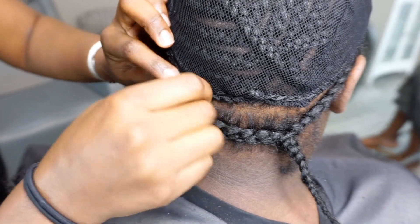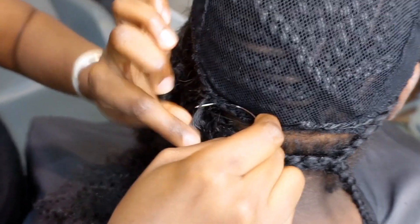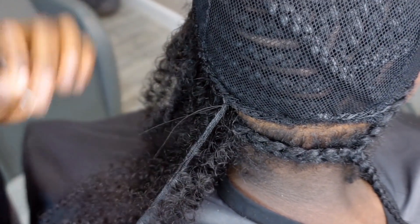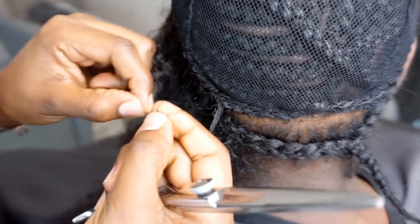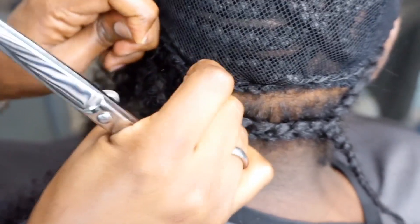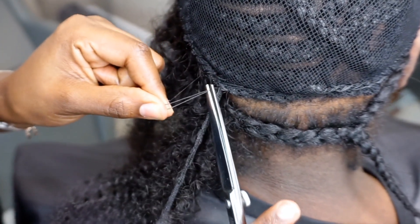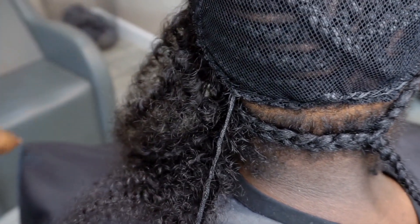When it comes to the end of the thread, I do go through the weft — as you can see, through the weft — secure, cut the thread, and double knot it. Sometimes to make myself even more comfortable, I'll do a triple knot, and then I cut right close to the weft.